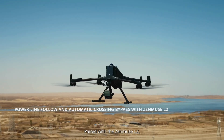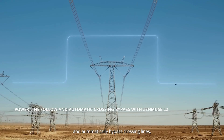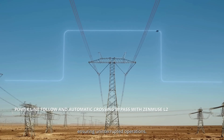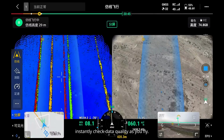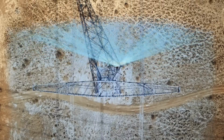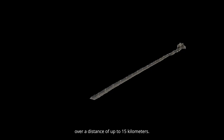Paired with the Zenmuse L2, the drone can easily follow power lines and automatically bypass crossing lines, ensuring uninterrupted operations. Real-time preview allows you to instantly check data quality as you fly. During a single flight, you can capture point cloud models over a distance of up to 15 kilometers.